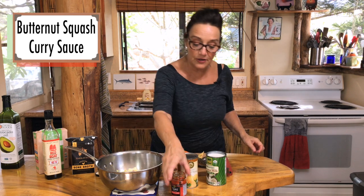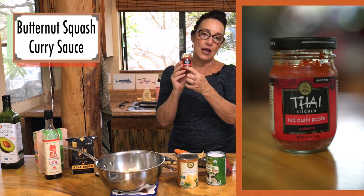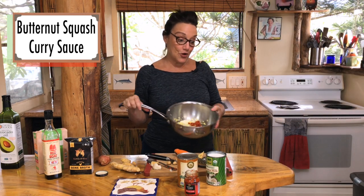I'm doing a red curry paste just because I've got it. I also do green. This is a great little brand — it's fresh and delicious. I'm going to put this on the stove for about five minutes and just let it all get to know itself.